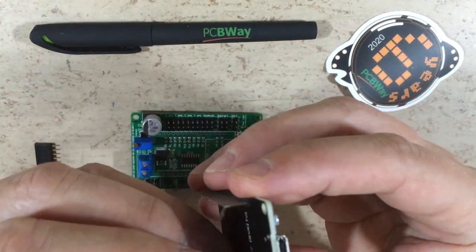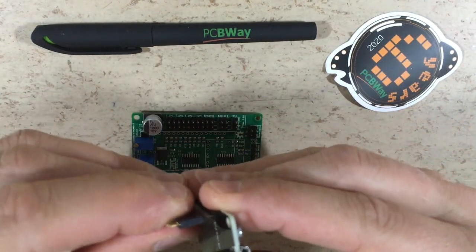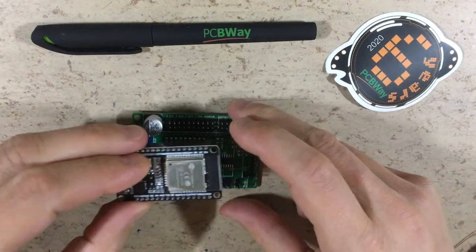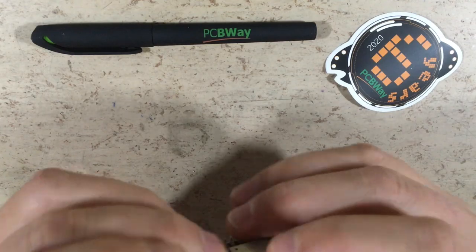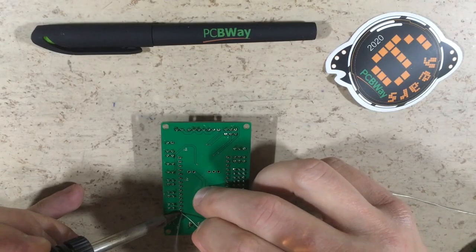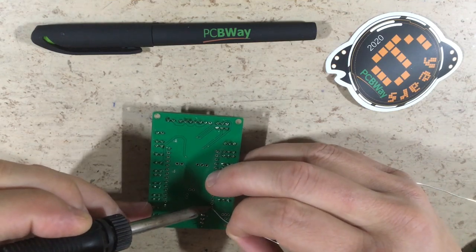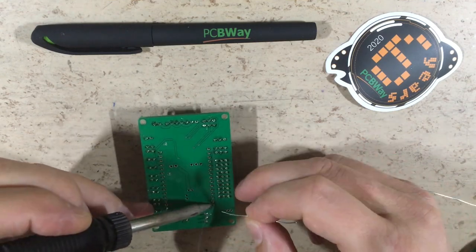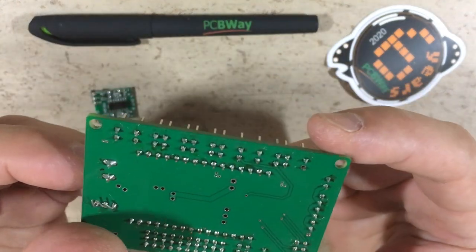Now we are ready for the ESP32 headers. The ESP32 is used as a jig. Everything fits nicely — time to solder the female headers. The remaining headers were soldered off camera.